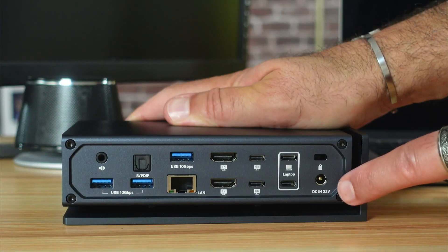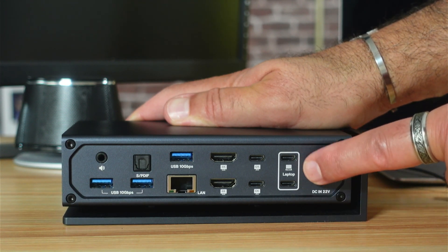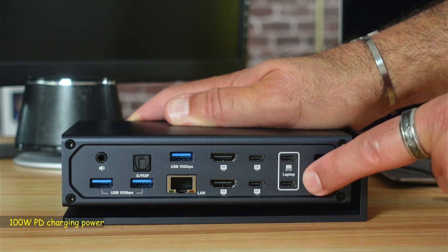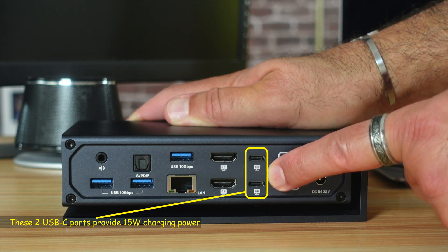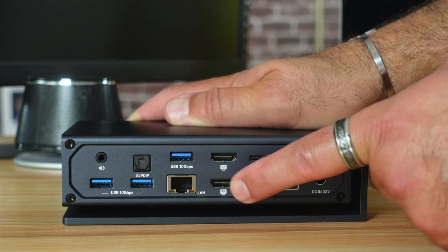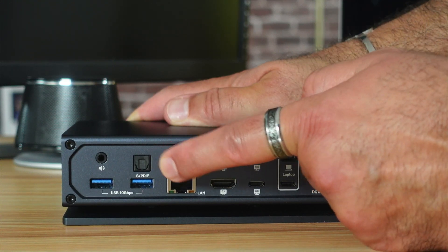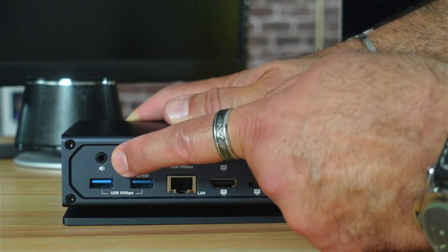On the back of the docking station, there's a power connection, a Kensington lock, and the host laptop connection. It's always better to connect both USB-C cables to the laptop — they will also charge your laptop. There are two USB-C ports up to 40 Gbps for displays, two HDMI 2.0 ports at 4K 60Hz, a 2.5 Gbps LAN port, a USB-A at 10 Gbps, an SPDIF optical output, two more USB-A ports at 10 Gbps, and a speaker output.